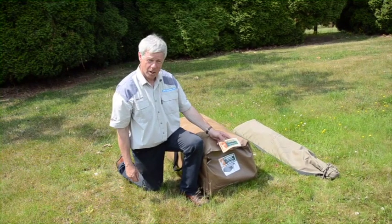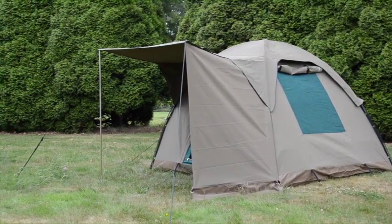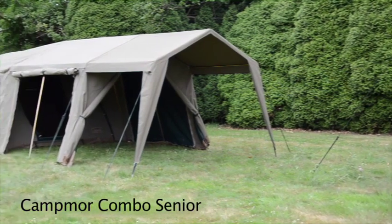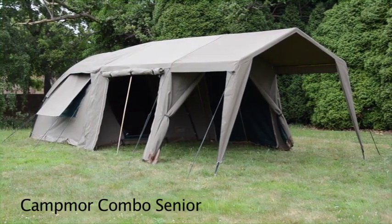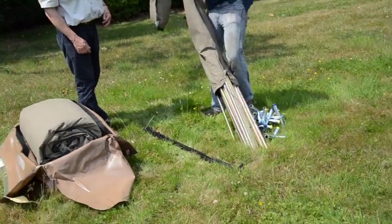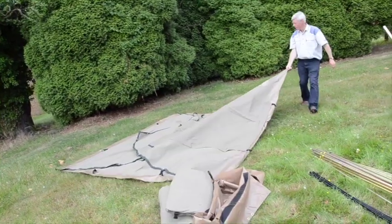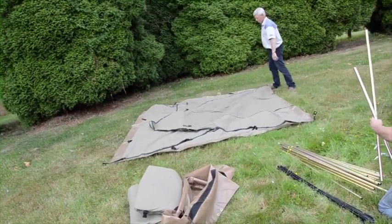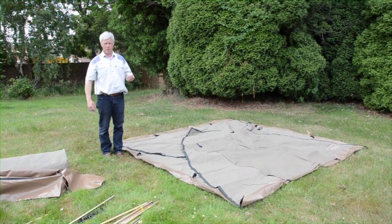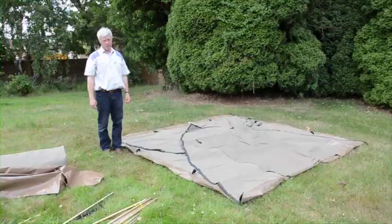This is another of the Campmore tents, very similar to the last one but a lot larger. This is the Combo Senior which has a sleeping area, living area and a dining area. It has an external steel frame but then it has a larger flysheet which incorporates the living area and dining area.